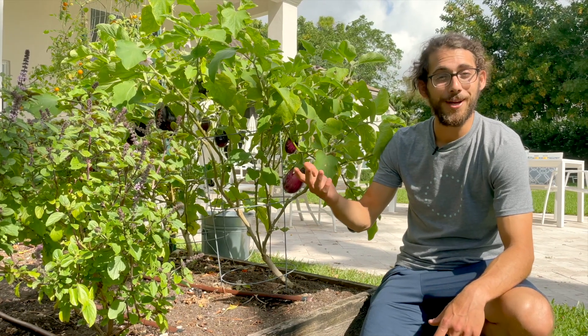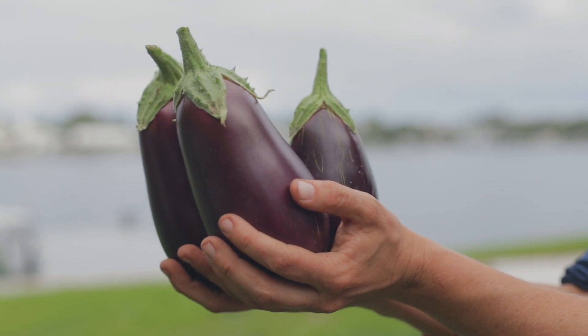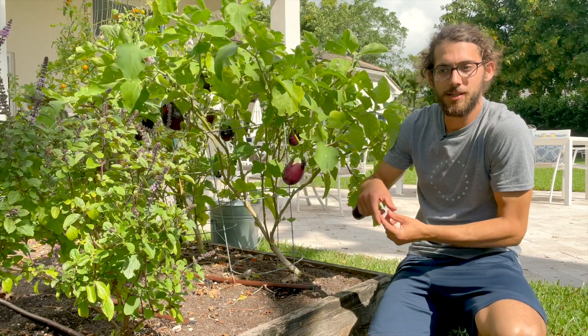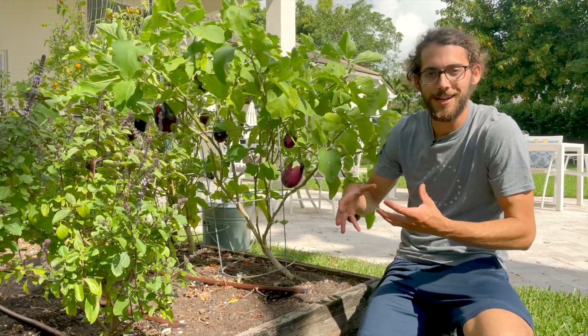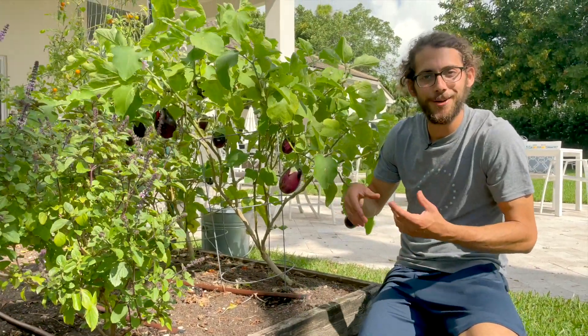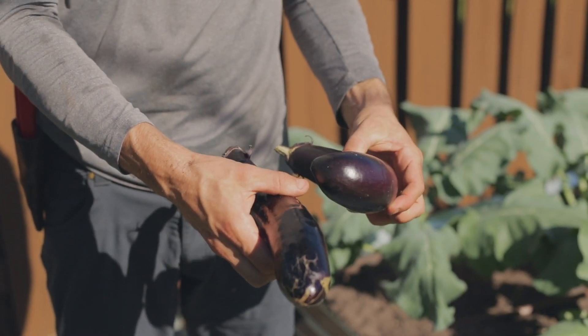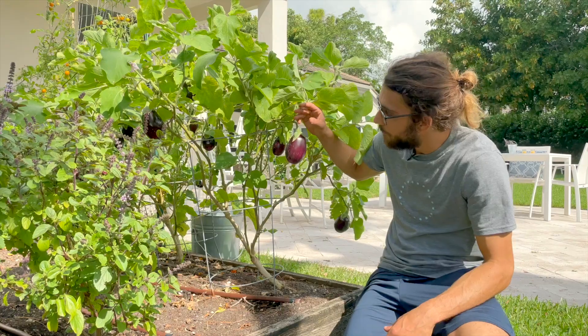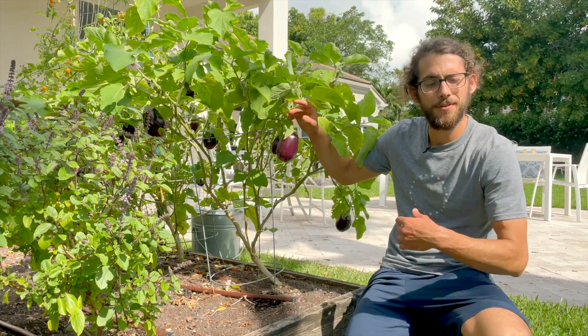This right here is a bigger variety. Some are small ones, there are green ones, white ones — all sorts of different varieties. There's one called Fairy Tail that I really like to grow, and there are the long Japanese ones. But these are bigger ones I've been doing — I forget the name, but they've been really, really productive.